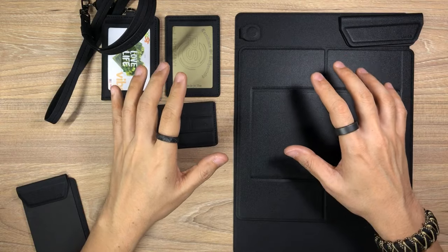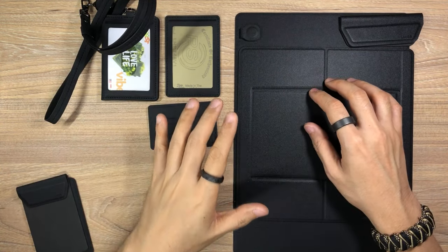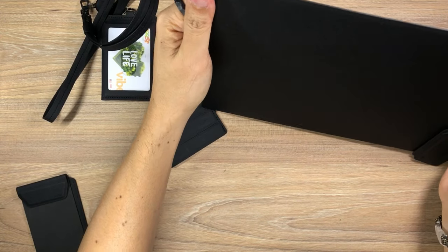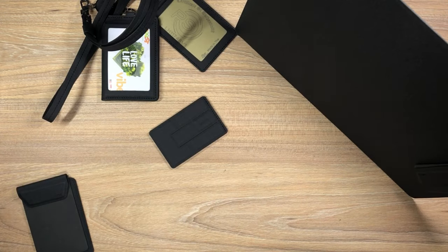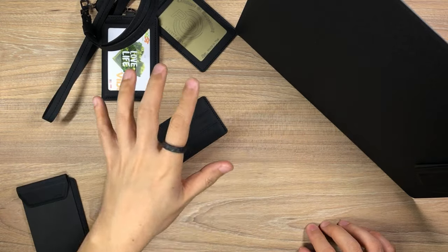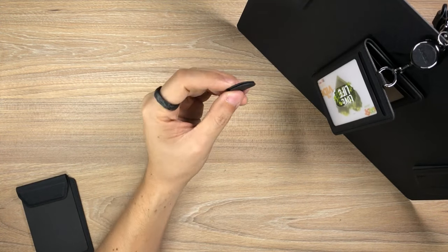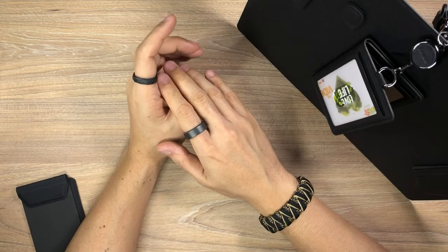If you're interested in any of these items, make sure you check them out — links in the description box down below. Going back to the intended target audience for these products — even though I'm working from home now, this board is so convenient to have and so modular. I really love what Lids is doing here with the entire ecosystem, and they're calling this whole thing the MagEasy Hybrid Workstation. I think it works really well. I love how every single time I get home and just throw my keys on there — that is always so satisfying.